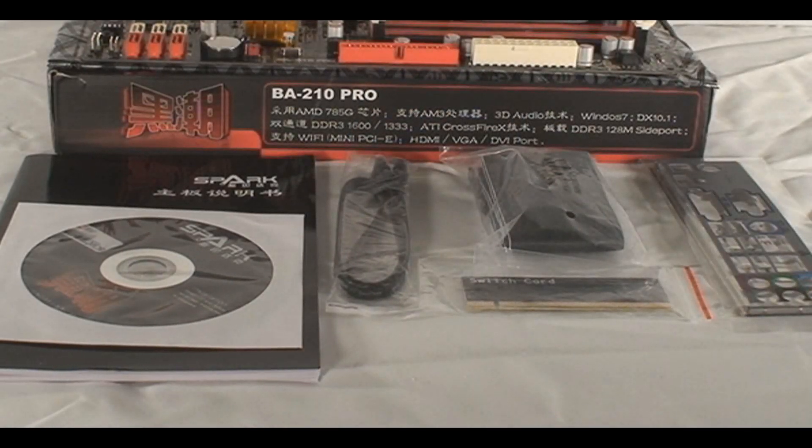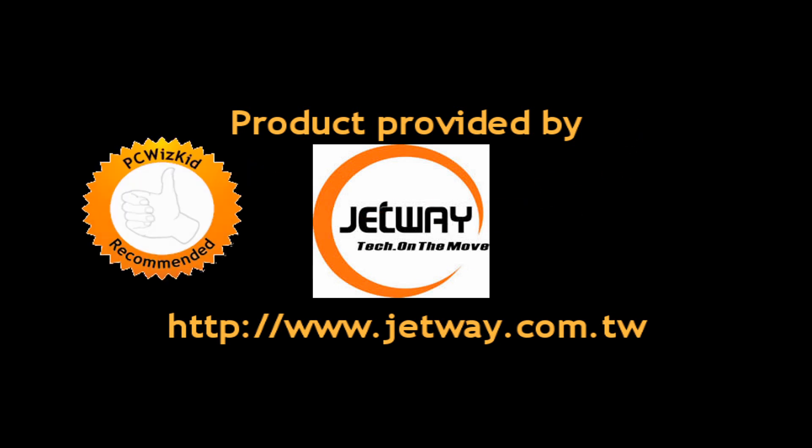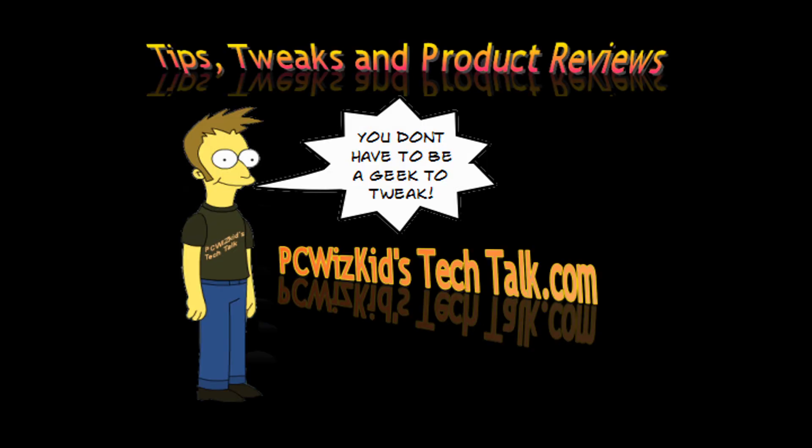Very solid board — basic, mainstream. Good stuff from Jetway; definitely recommend it. I'd like to thank Jetway for providing it, and I hope you enjoyed this video. Thank you for watching.